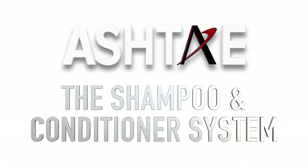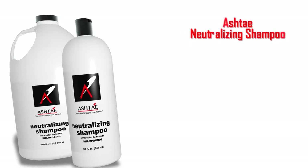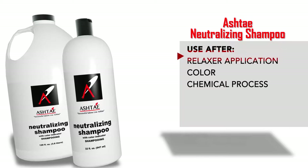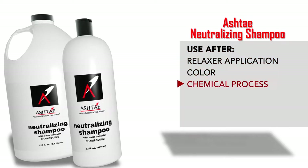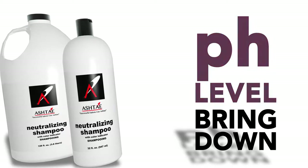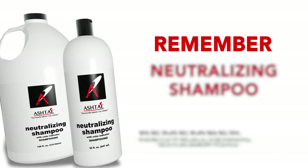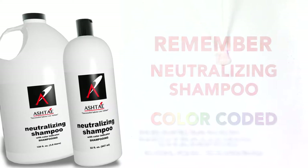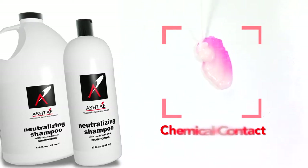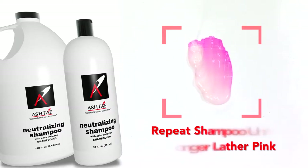The next Ashtay system is the shampoo and conditioners. First, we have the Ashtay Color-Coded Neutralizing Shampoo. Use this shampoo to rinse out a relaxer, color, or any chemical application. It's intended to bring down the pH level and neutralize the hair after a chemical process. Our neutralizing shampoo is color-coded, so if any chemical contacts it, the shampoo will turn pink. Repeat shampoos until all chemicals have been removed and the shampoo no longer lathers pink.